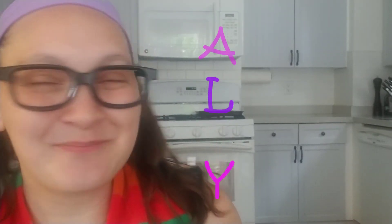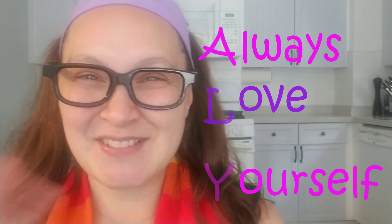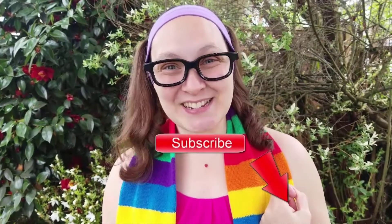Thank you for your help. I had a great time and they were so good. Thank you — I look forward to the next adventure we have together. A-L-Y — Ally, always love yourself. Until next time, we'll see you soon. Press that little thumbs up — that means you liked it. Don't forget to subscribe and we'll have more adventures. Bye!